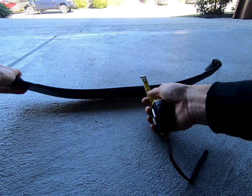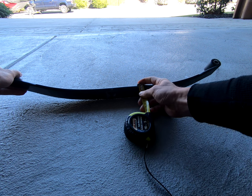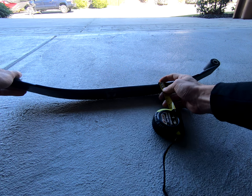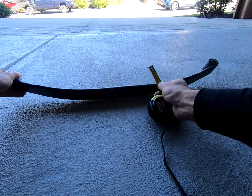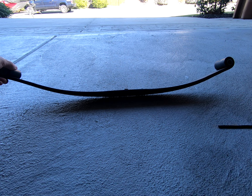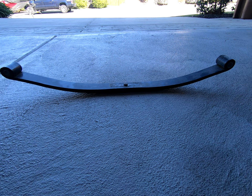You also want to measure how thick each leaf spring is — this matters because it'll determine the length of the u-bolts you'll need. At the base here I'm looking at about five eighths of an inch, and it shortens up a little bit toward the other end, about a half inch. The thickness changes, but regardless it's not going to matter too much — your new leaf pack will dictate what size u-bolts you're going to need.